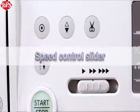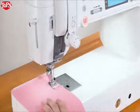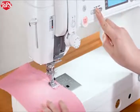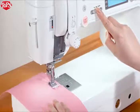Speed Control Slider. The Speed Control slider sets the maximum sewing speed. To decrease the speed, shift the slider to the left. Shift to the right to increase the speed.